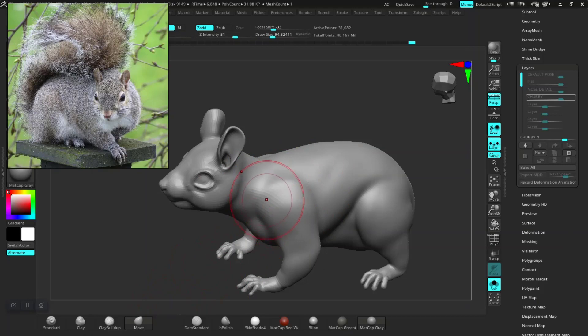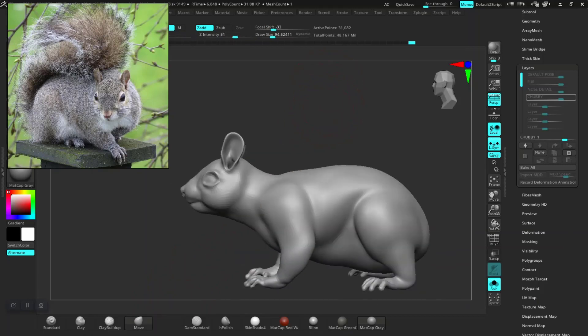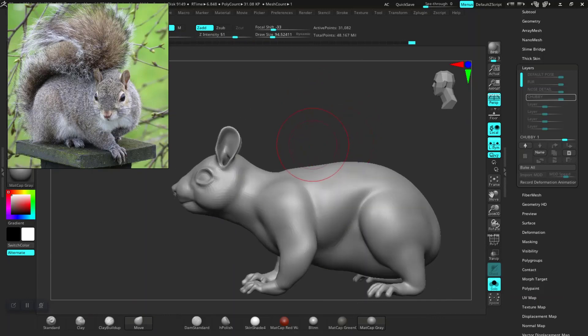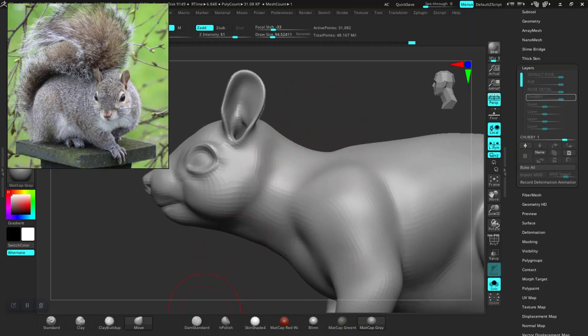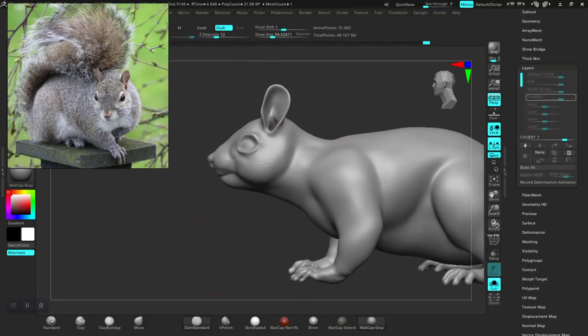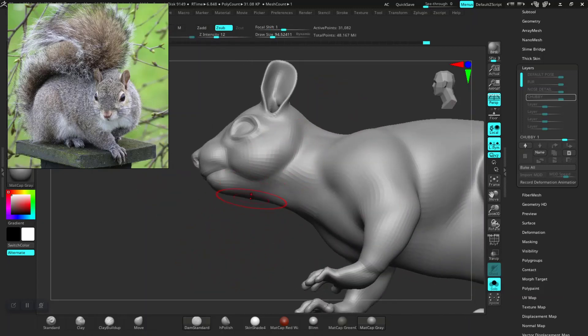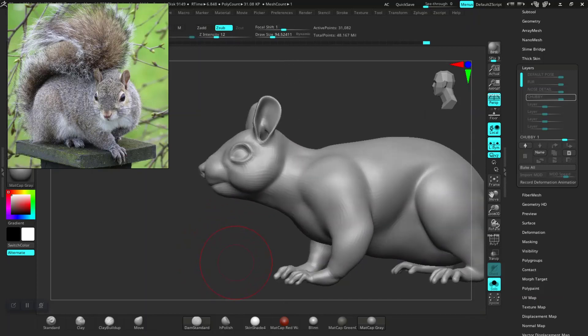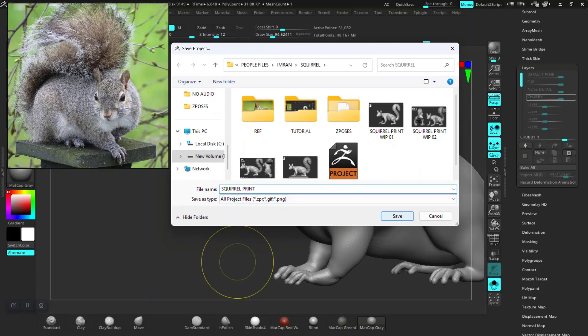Smooth this down, turn this down some more like so. Slow that down. Let me do a quick save for this file.